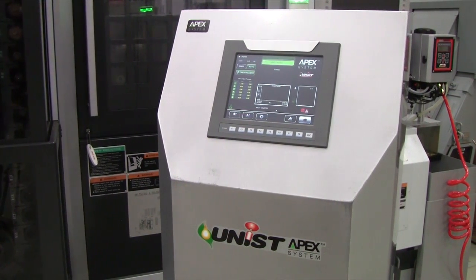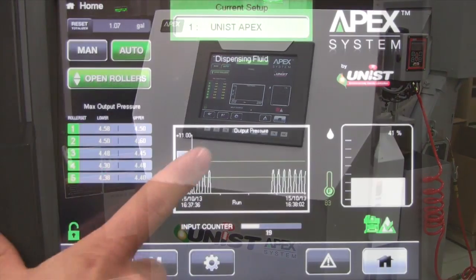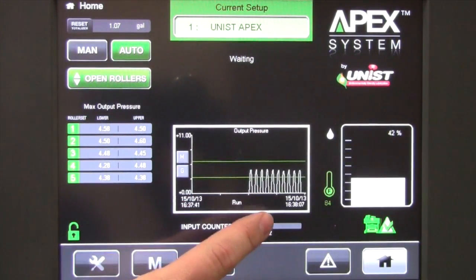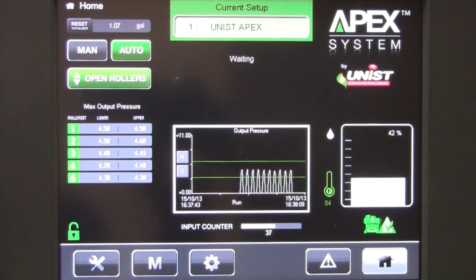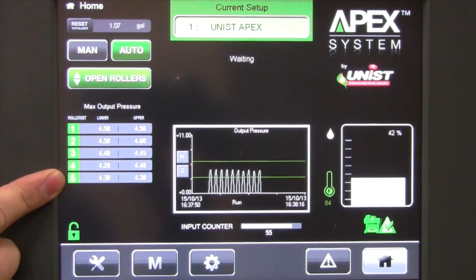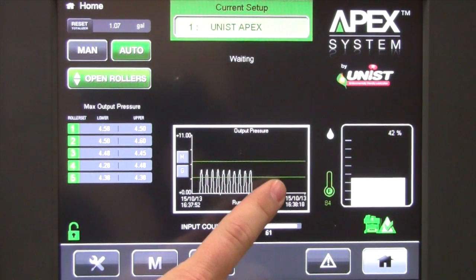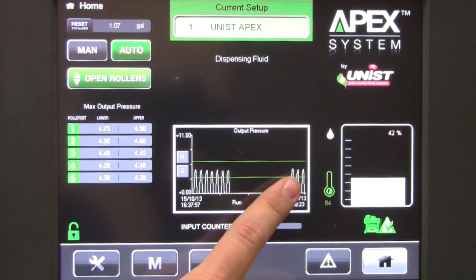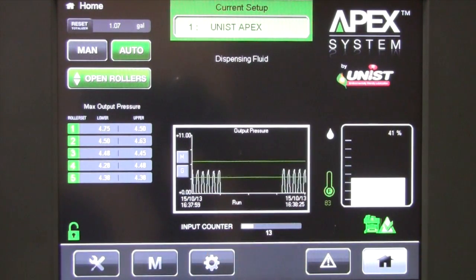Part of the active system monitoring that the APEX has is monitoring the output pressure while dispensing fluid. You can see here the pressure rise and fall in real time as the fluid is being pushed out to the UniRoller unit. We also have a list of the maximum output pressure to each individual output. We also have on the graph a lower limit and an upper limit — we want the maximum pressure to fall between these two limits. If the maximum pressure is outside of that, it's a possibility that we have either a fluid leak or a clog somewhere in the system.